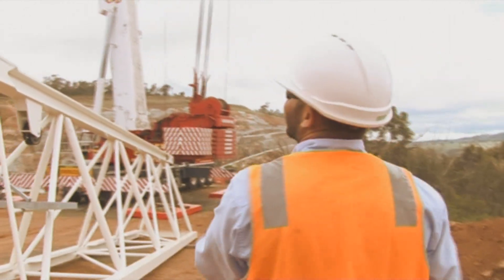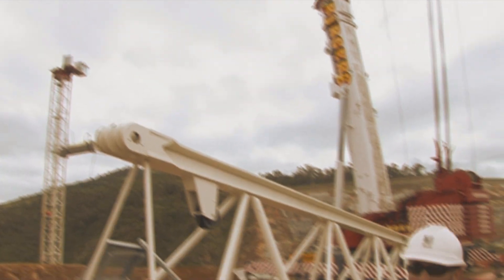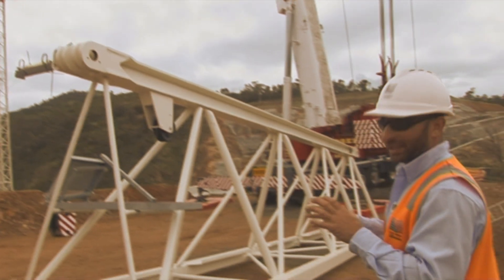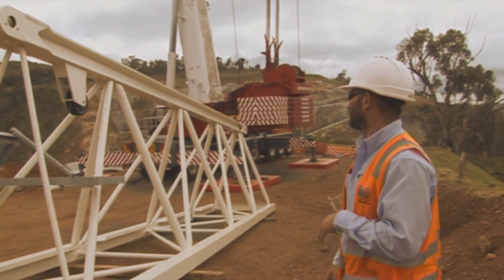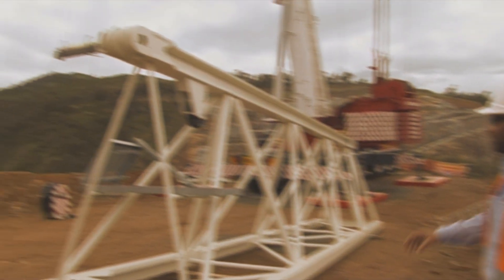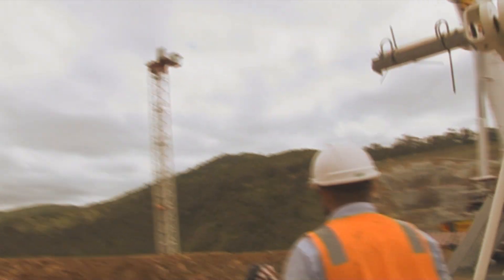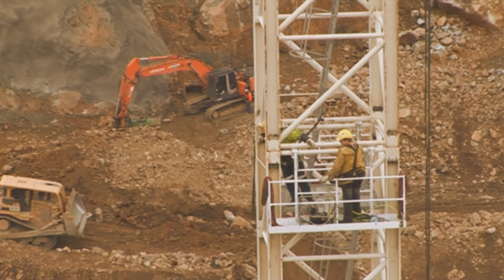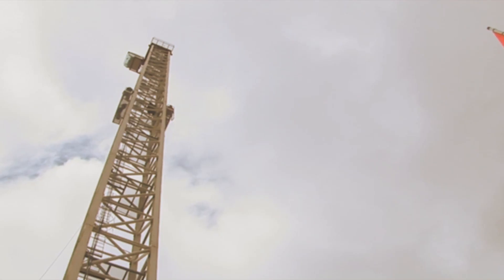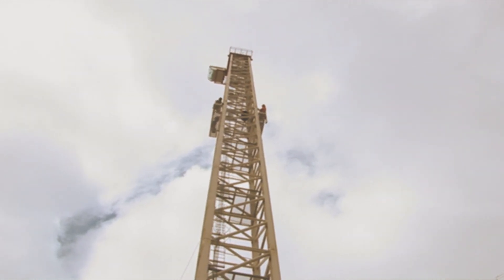And this is the 500 tonne crane. What they're doing at the moment there, they're torquing up the bolts in between each section of the tower. Verticon have a cage which they mount onto the outside of the tower crane and the men go onto that cage, torque the bolts, get back inside the tower crane and then they relocate that cage to do the other bolts on the outside and keep going up.